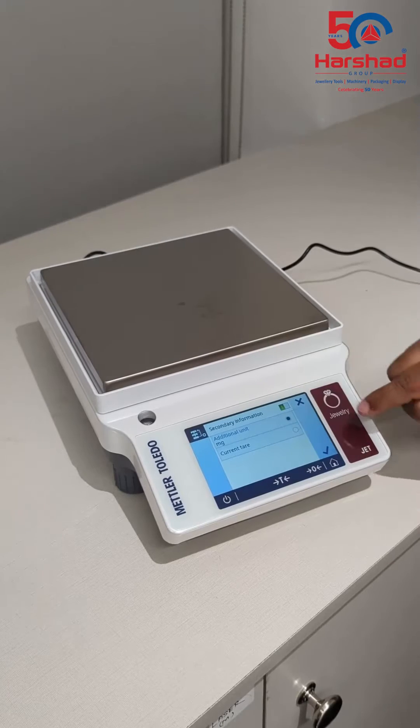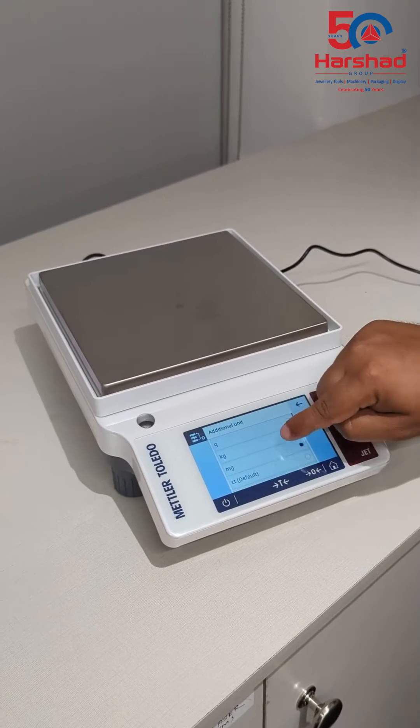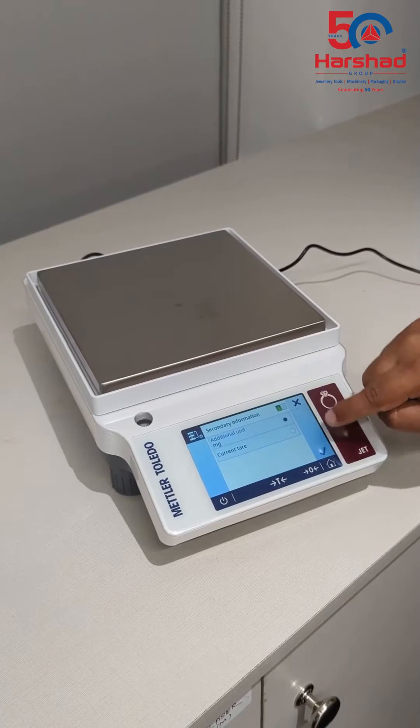To enable this feature, go to settings and turn on secondary information. For example, you can display the weight in grams and milligrams, or carats, etc.